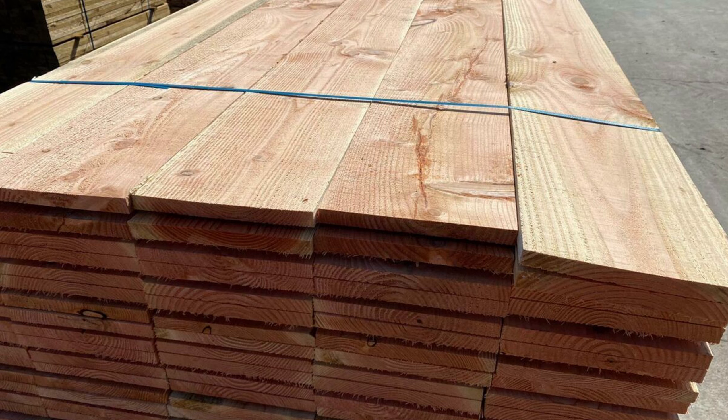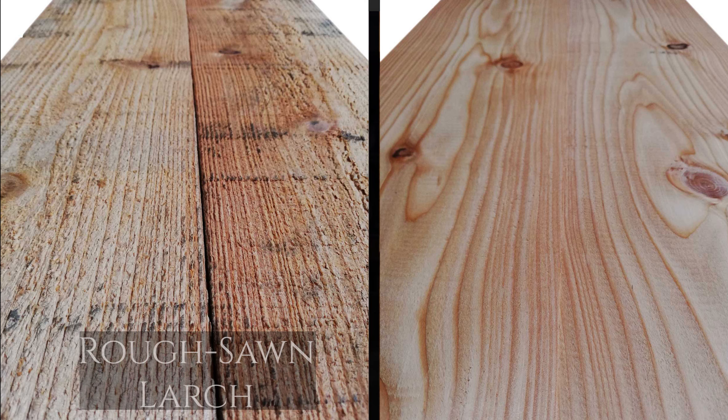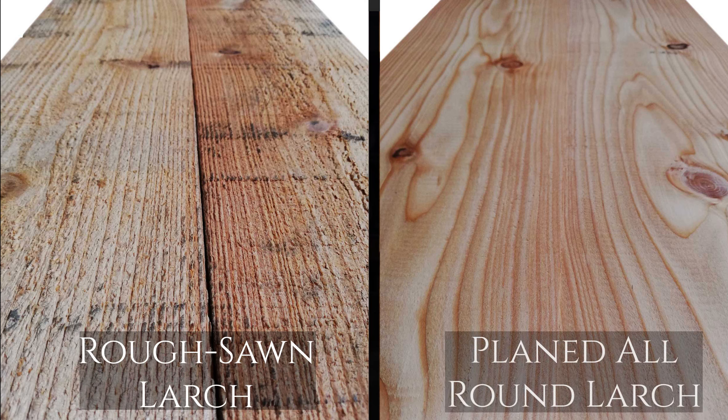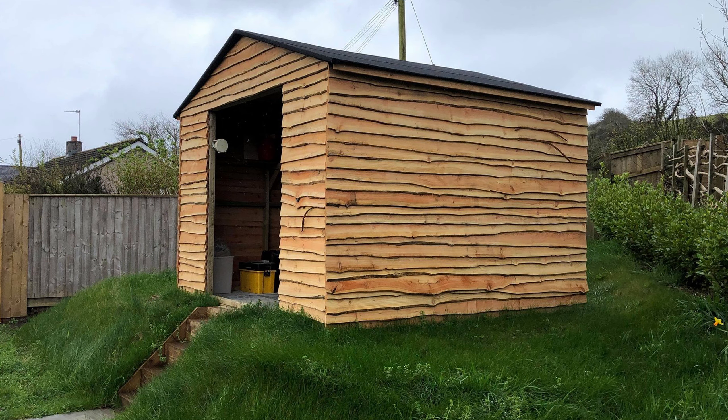There is a slightly longer turnaround for bespoke sizes. You can choose to have your square edge larch boards either rough sawn as they come off the sawmill, or planed on all four sides to create a clean and smooth finish. If that isn't rustic enough for you, we are one of the leading suppliers in the UK of waney edge cladding boards, where one edge keeps the live edge from the tree and overlaps. These are available in the same standard sizes as the square edge boards mentioned earlier.